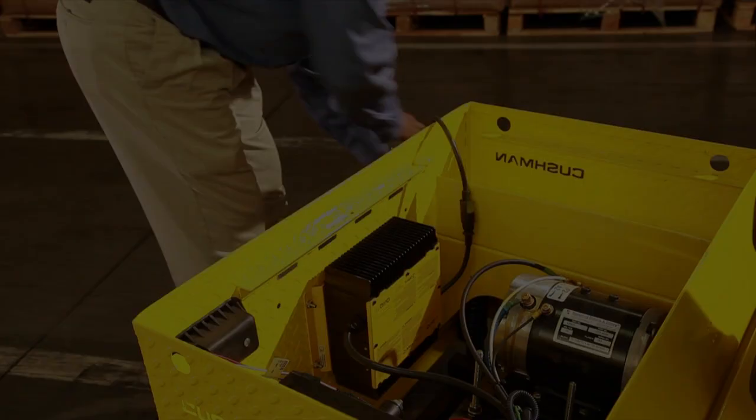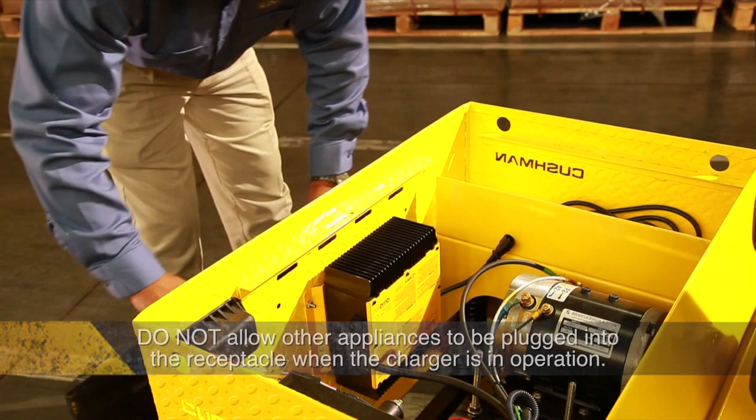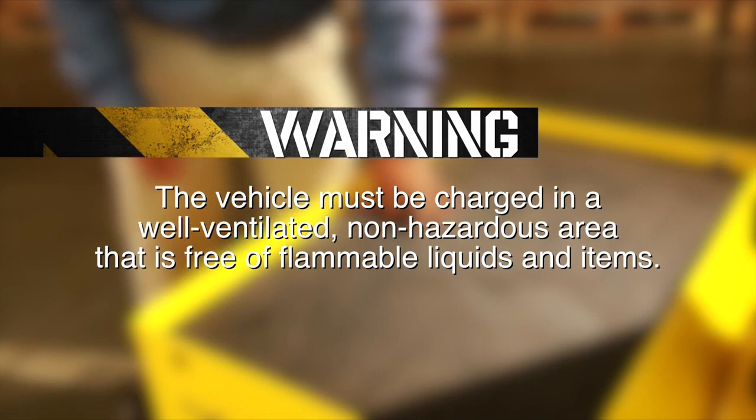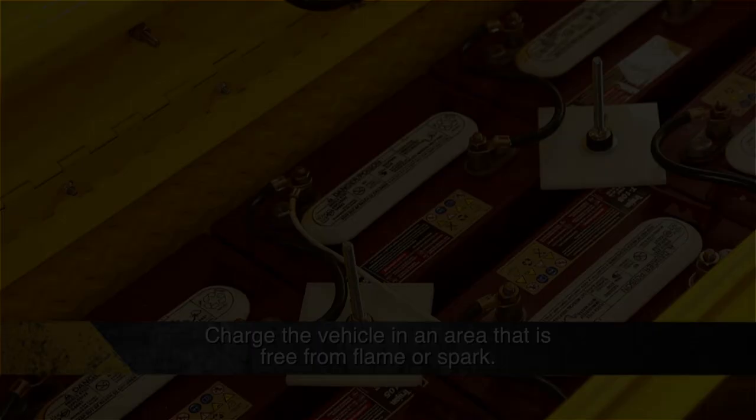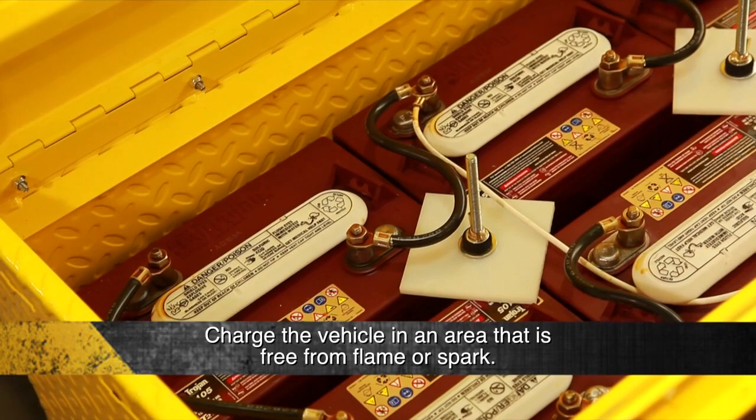Use a dedicated 15-amp circuit for each battery charger. Do not allow other appliances to be plugged into the receptacle when the charger is in operation. Warning: this vehicle must be charged in a well-ventilated, non-hazardous area that is free of flammable liquids and items. Charge the vehicle in an area that is free from flame or spark. Pay particular attention to natural gas or propane, water heaters, and furnaces.